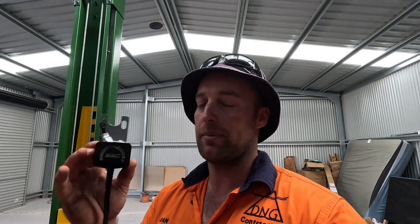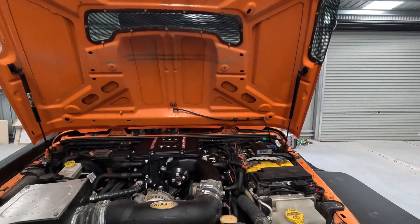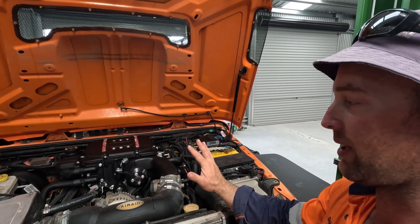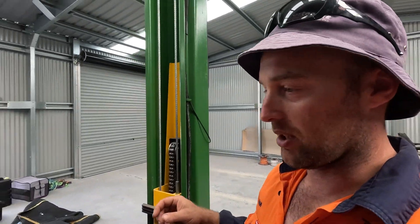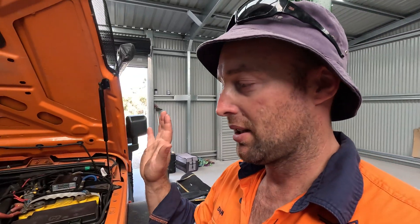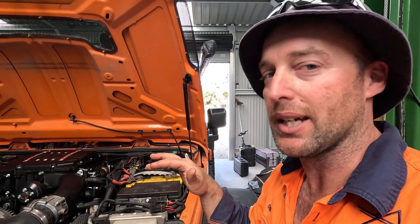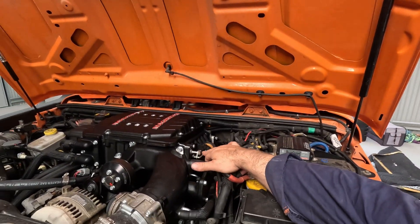G'day guys, in this video I'm just going to be putting a smooth boost controller on the supercharged Jeep. So a quick rundown just before I get stuck into it — we've got the Magnuson on the Jeep and everything runs awesome, but it's just got a bit of a light-switch boost. You're just cruising along, throttle throttle throttle, and then the boost will kick in and throw you in your seat violently, and then it's on and off.